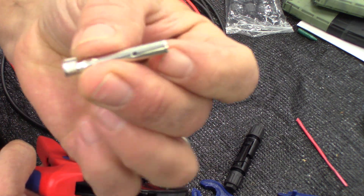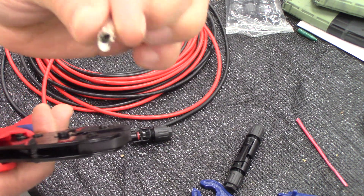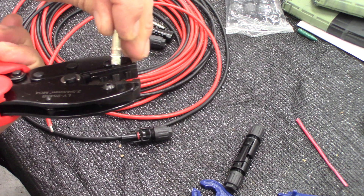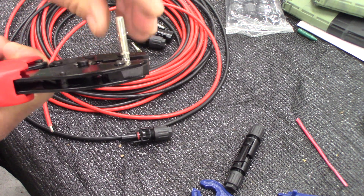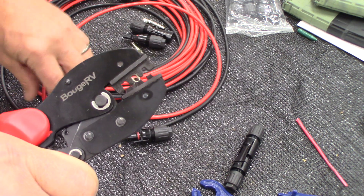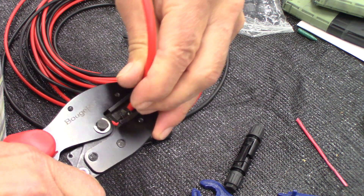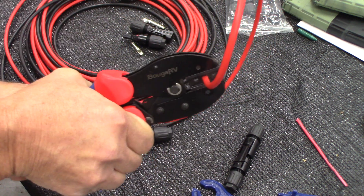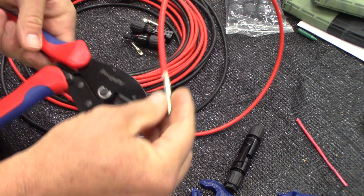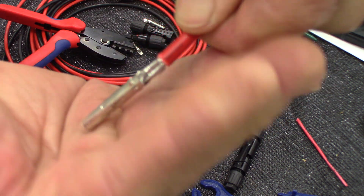To crimp this, I need to put a male connection on this end to finish the cable system. I'll use my long insert, and to make life easier I'll go ahead and put it in the crimper. I set it in there making sure it's standing upright — I've just barely got it held in there, holding it so I can insert the wire. I insert the wire in and squeeze it, hold it all the way down, and it'll open back up on its own. You can look at that connection — it's solid, it's not going anywhere.